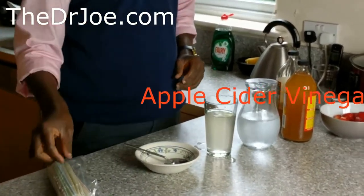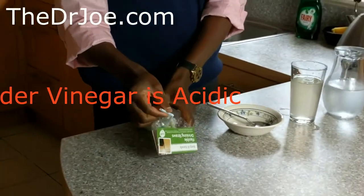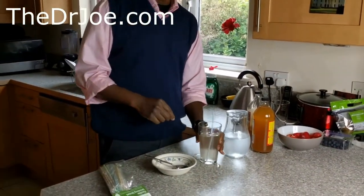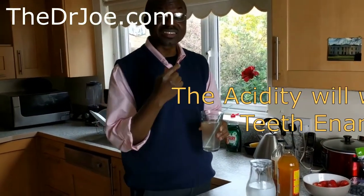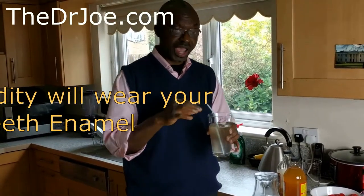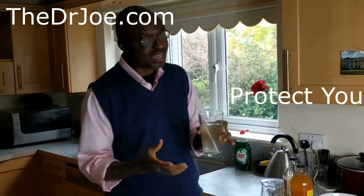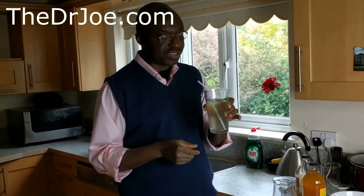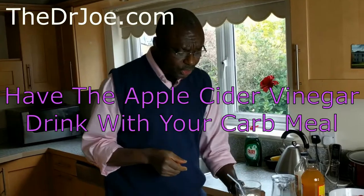Here's another tip for you: I always use a straw to drink it. Don't forget, the apple cider vinegar drink is acidic, and that means it has a wearing effect on your teeth — you don't want your teeth to wear. The enamel will wear off if you keep drinking apple cider vinegar the way I do, so you need to protect your teeth by using a straw. Just add a straw and then off you go — you have your drink.